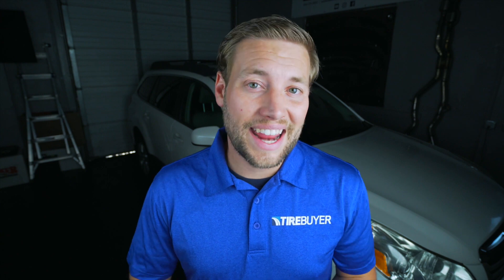And that is how easy it is to decrypt your tires to ensure that they have the correct load and speed rating. Once again my name is Brian, thank you so much for watching. For more tire tips and tricks be sure to visit the education center at tirebuyer.com. Have a great day.